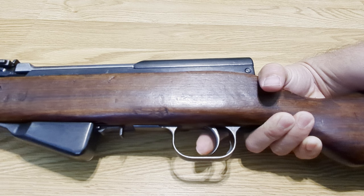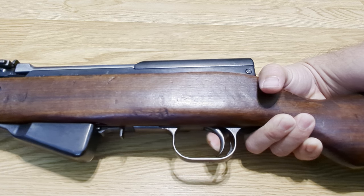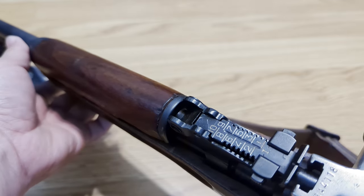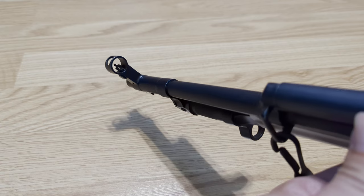The trigger on this one's been worked on. There's just a little bit of take-up, and then a crisp four-and-a-half pound break. Your sights are pretty much AK sights — not much difference from that. Standard iron sights.